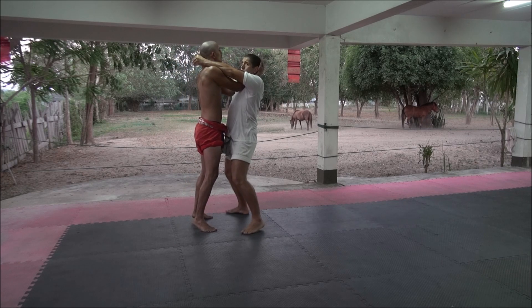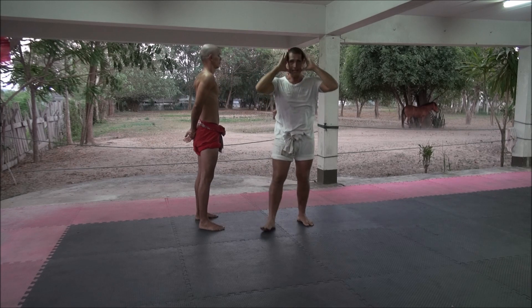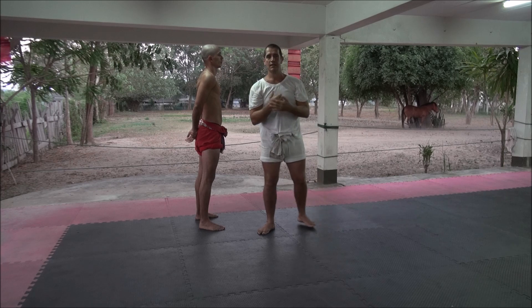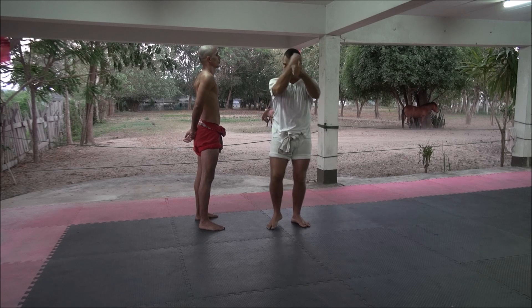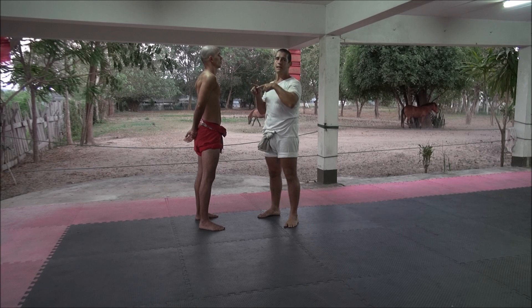The hips are closed. As we said, the person that controls the head controls the body. So the person that is inside has advantage over the person that is outside. The dominant position is inside, so we should fight to get that position because the best strikes with the knee come from there.